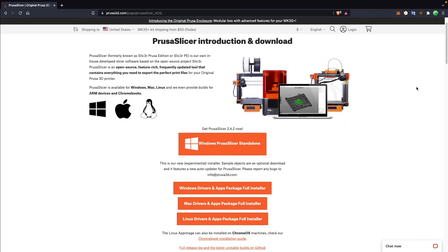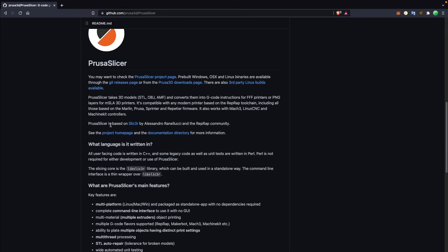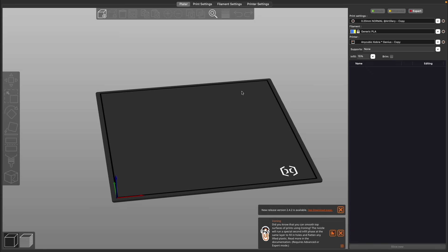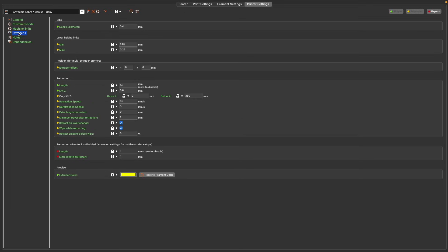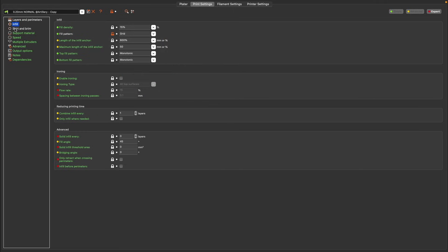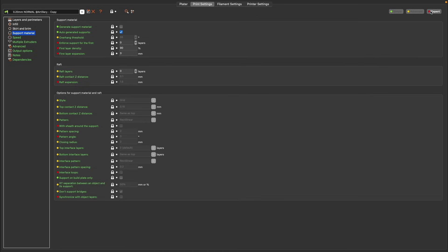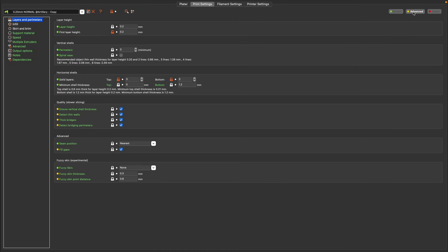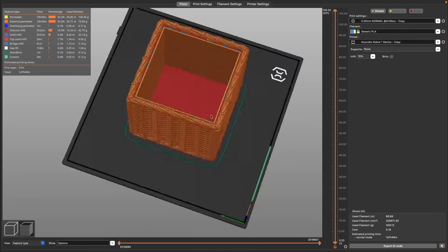PrusaSlicer is also an open source slicer developed in-house by Prusa's team, and it is based on the old Slic3r. It's because of this that it reminds me much more of my time using the Repetier Host slicer. PrusaSlicer is very different than Cura, which some may love while others may find overwhelming. Instead of having a long list of slicer parameters, there are pages or tabs on the top and side which is how you navigate through the various settings. There is a simple, advanced, and expert mode which will hide certain features, but it does not give you the same level of exact control that Cura does as far as hiding features. Speed-wise, the slicer has been an absolute treat — it works fantastic with the M1 and slicing as well as the preview have been very snappy.